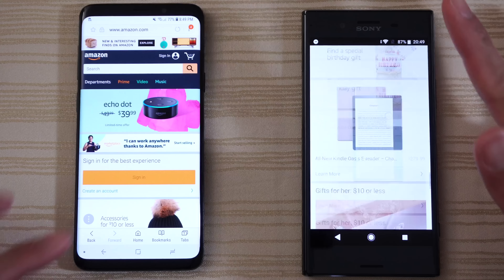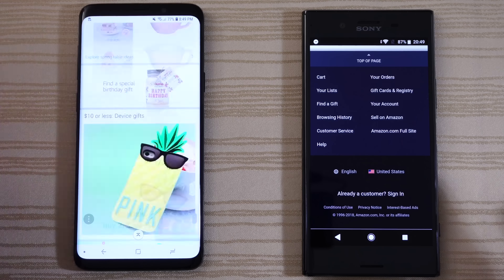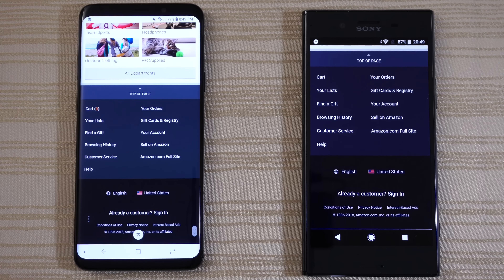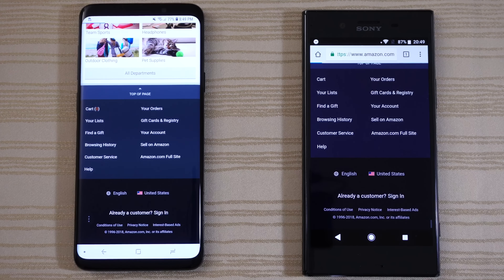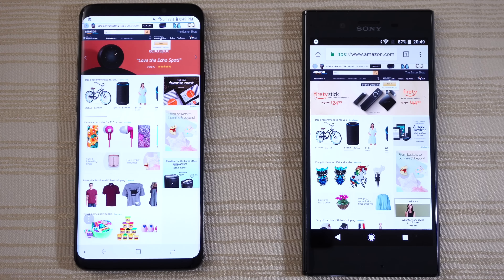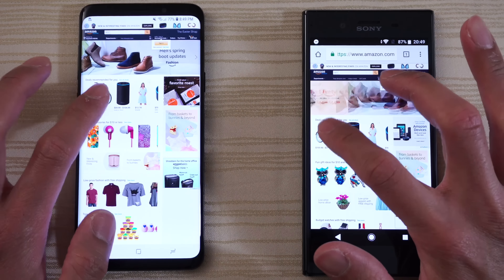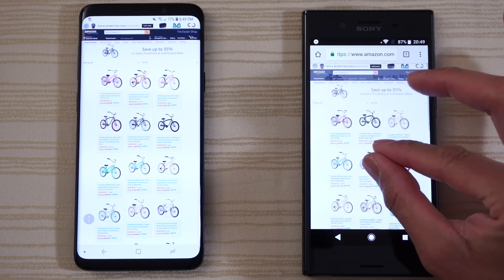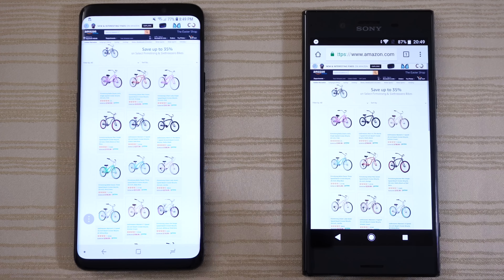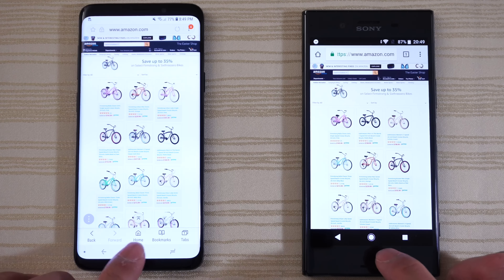Go ahead and scroll on both to give you an idea of the browsing speeds — very nice and smooth on both. Go ahead and go to the Amazon.com full site. Looking at the progress bar and I think it was actually the XZP again. Click on this bike. Pinch to zoom — nice and buttery on both phones. Go ahead and leave it there.